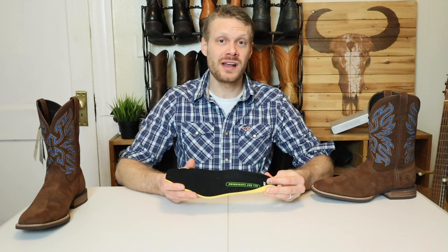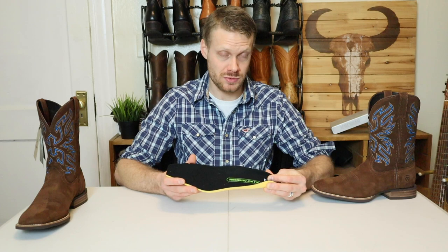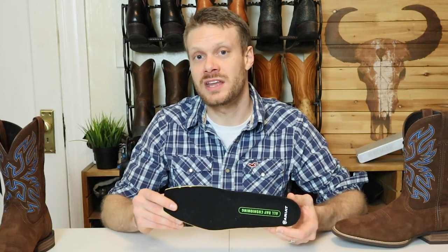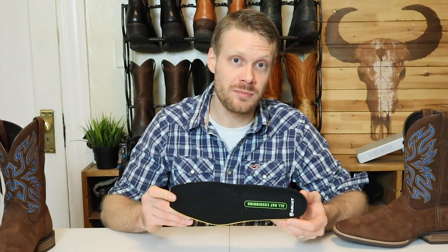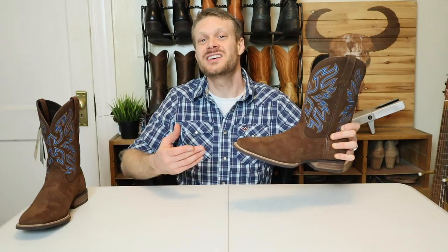Your best bet is the 4LR insoles coming out of Mexico-made Ariat boots. Hopefully they make it easier on everybody in the future so you know exactly what you're getting. But let's try it on and see how it looks and feels.